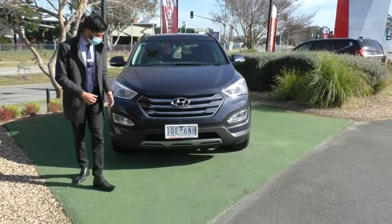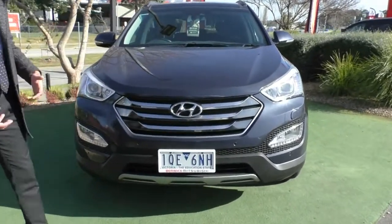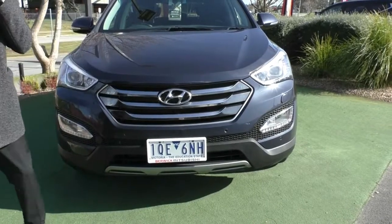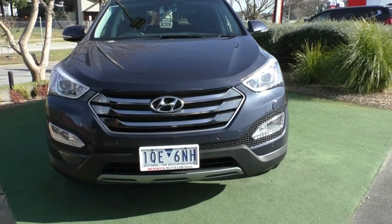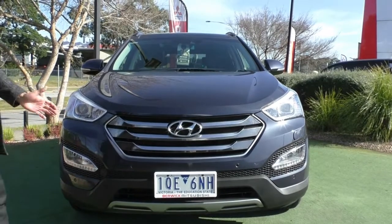Starting off on the front end, you've got that very beautiful chrome finish grille with the Hyundai badging in the middle. Being the Highlander model, it does come with the front parking sensors which are color matched into the bar quite beautifully — they blend in quite well. You've also got that plastic undercover there just to protect the car from any serious damage if you happen to get some rocks flying up.